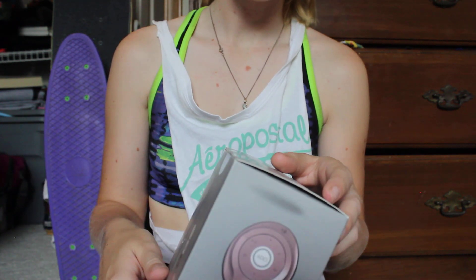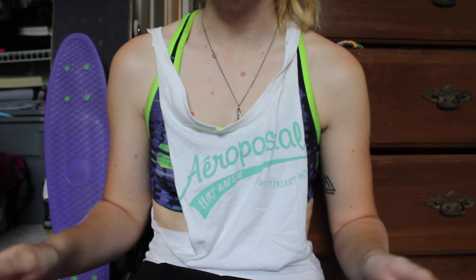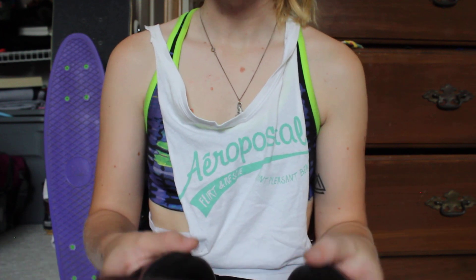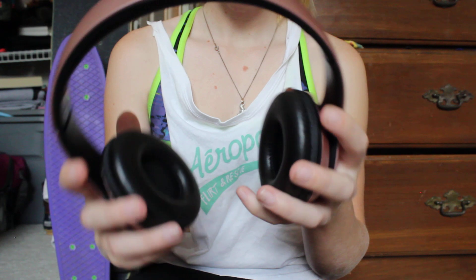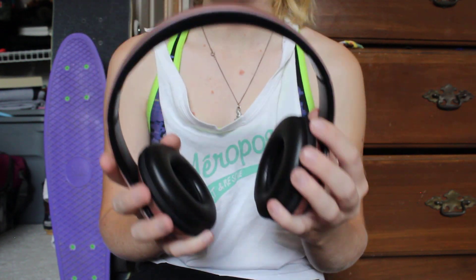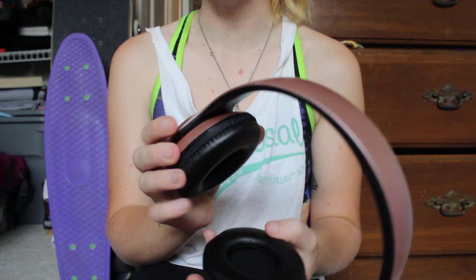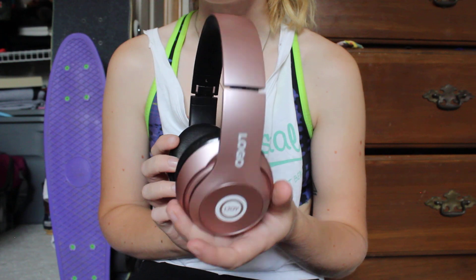I originally wanted to do an unboxing video, but everyone was still in the house and I'm kind of weird about that. So everyone's gone right now, and here I am. I got them in rose gold out of all the options, because I thought they were really sharp looking. My first impression when I unboxed them was that they kind of looked like a pair of Beats.